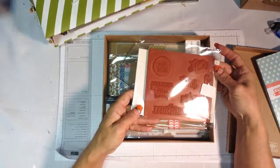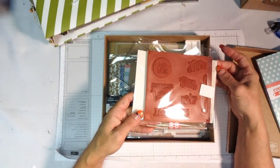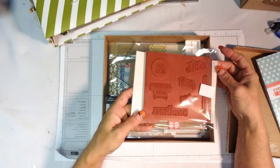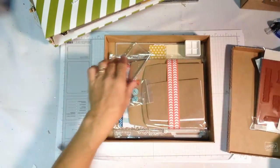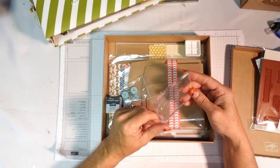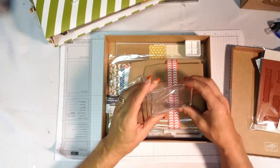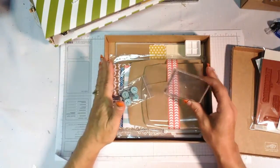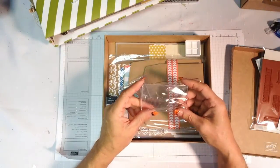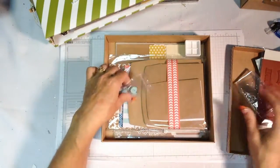It has a wonderful stamp set with everyday greetings: thinking of you, happy birthday, thank you, for you, love, congratulations. It does have a clear block — this is not our usual clear block, it's one designed just to get stamps into your hands. You can always upgrade to our beautiful clear acrylic blocks, but this one does come with the kit.